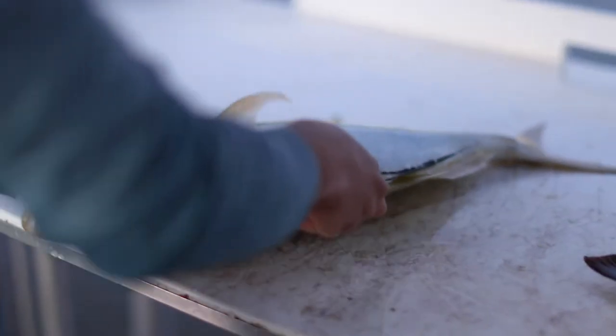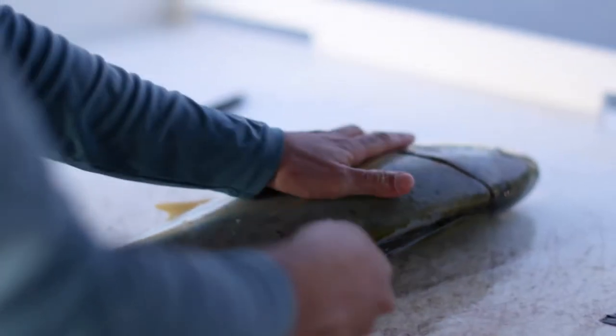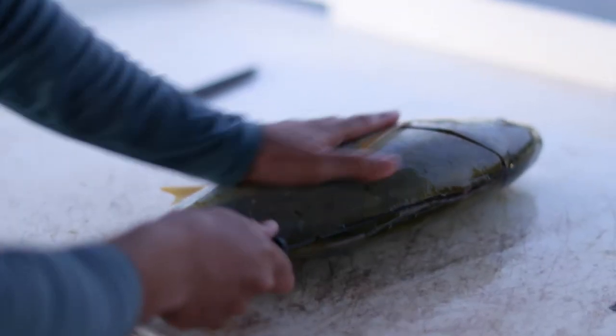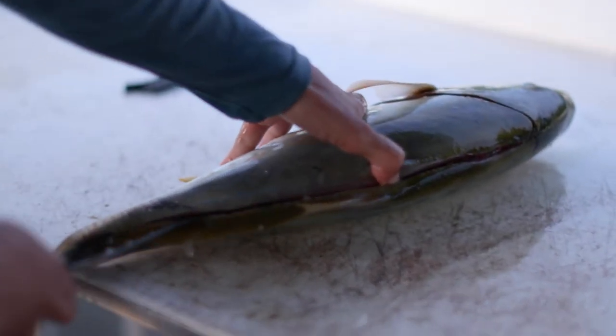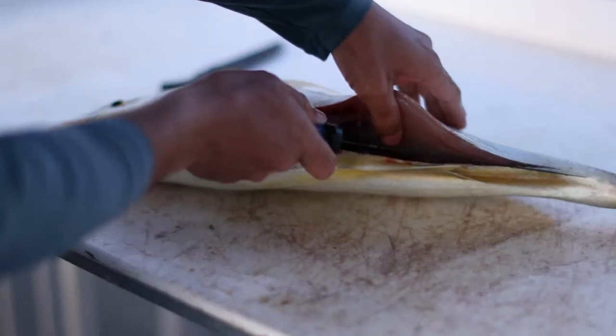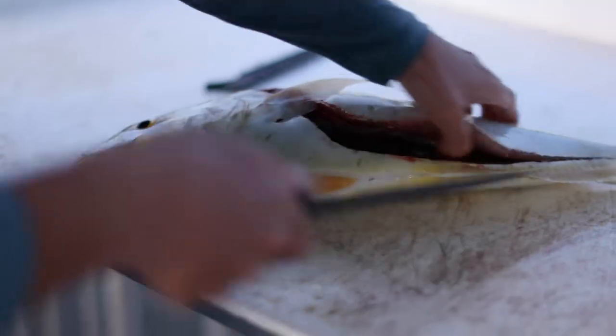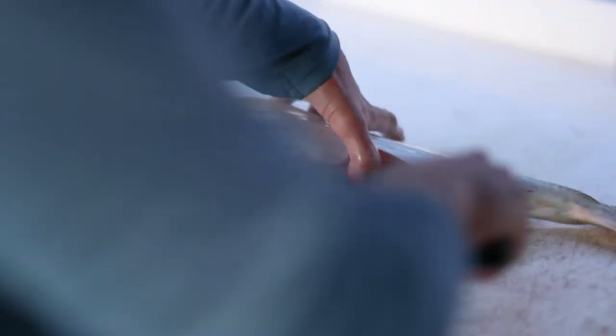Cuts right to that skin. Sharp knife, man. Look at that. It's nice and easy work — easy work on this fish.